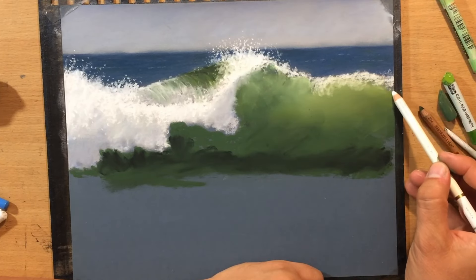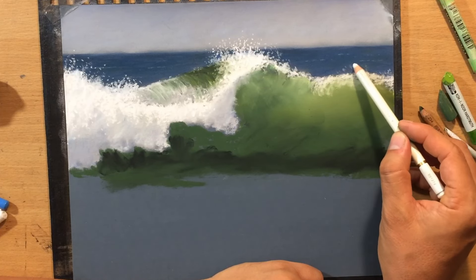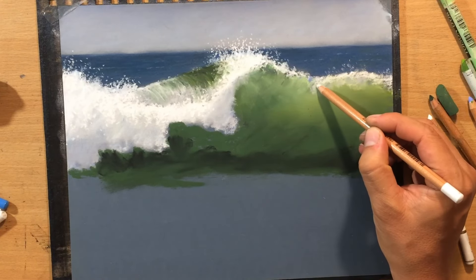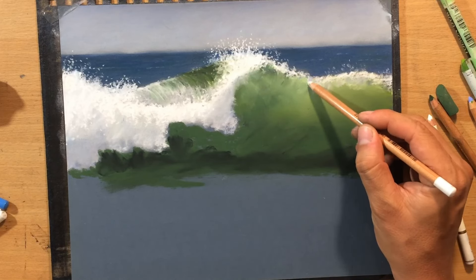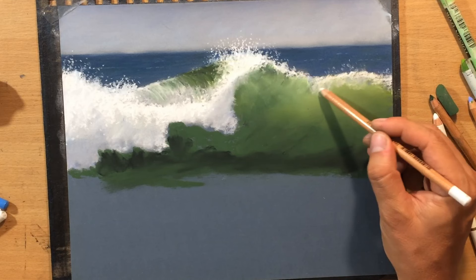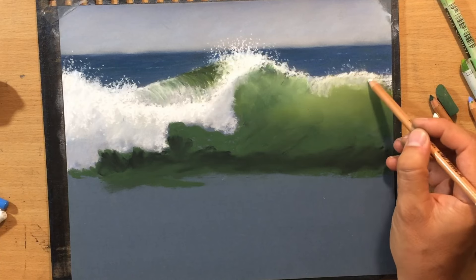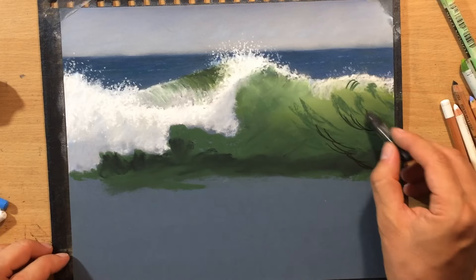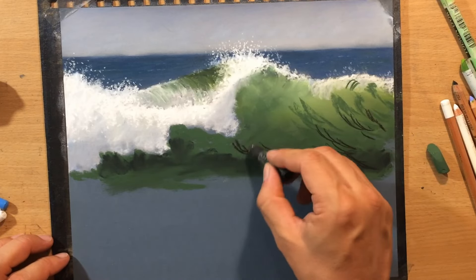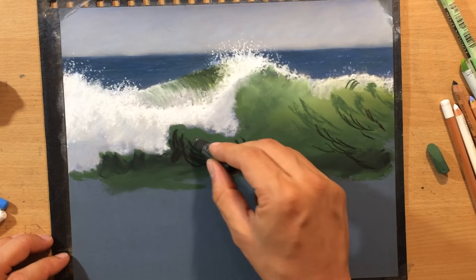A little bit more foaming water here at the top on the right as well. So now I think the whole shape of the wave is starting to make a lot more sense, and now you can see the way the water is moving and spilling over. You can see the direction of the movement and the contrast between the lighter parts of the wave where the light is breaking through and the darker parts at the bottom.